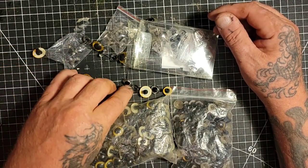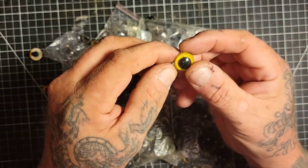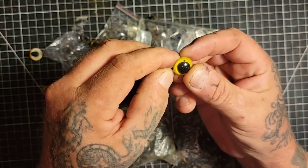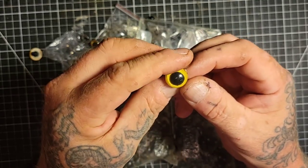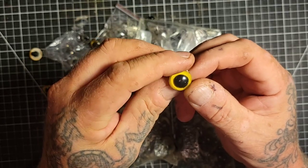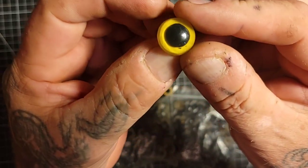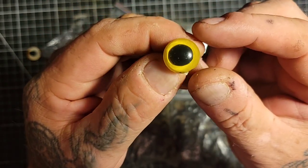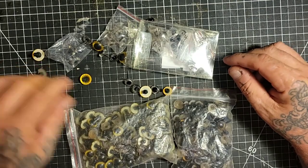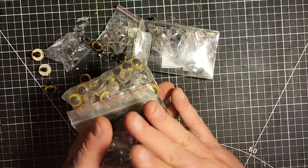I suggest for outdoor carvings get the glass ones. Plastic ones are pretty good for indoor use, but if you look at the center of it, it's just not very good. You get what you pay for. These bags of plastic ones are for like dolls or something.